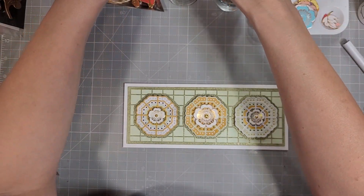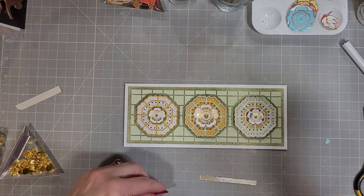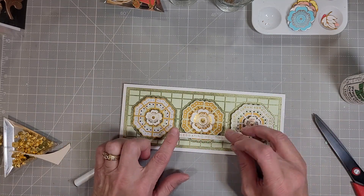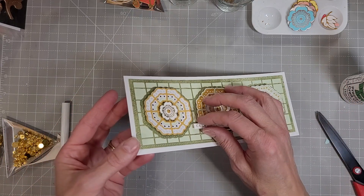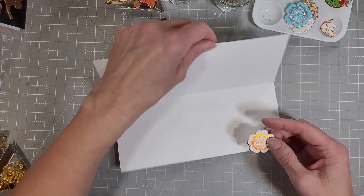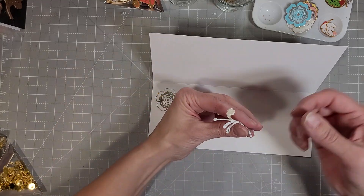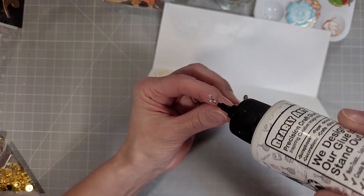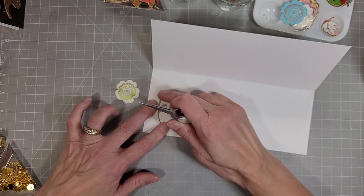I did decide to add a little gold gem — the Fashion Gold gems that you can get from Spellbinders. I'm also adding the sentiment from the Glimmer Hot Foil kit of the month. This says "Celebrate You Today," and it gets die cut with that same die. I have a couple more flowers that I'm going to add to the inside of the card, and this stem that goes with the different flowers — you could use this stem with any of the flowers that are foiled and die cut.